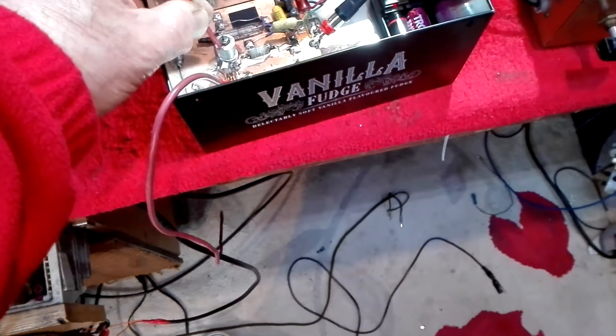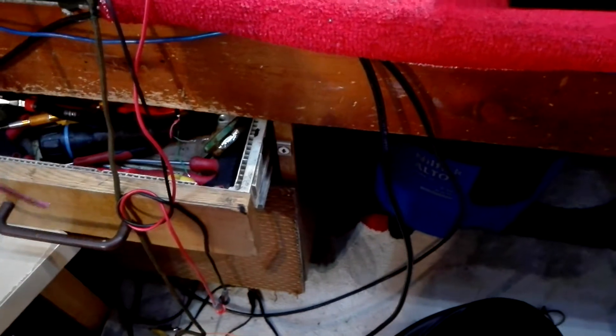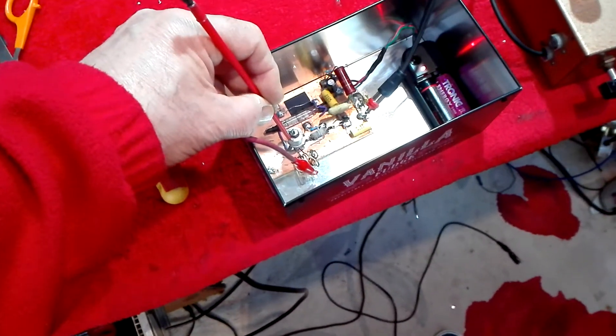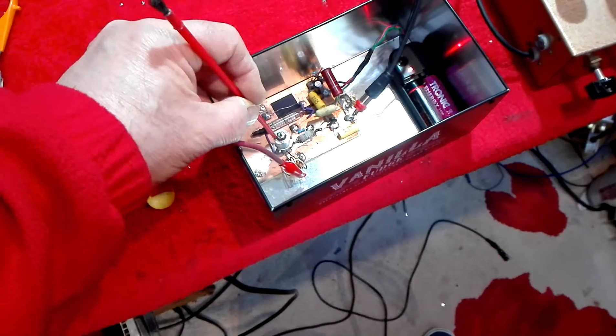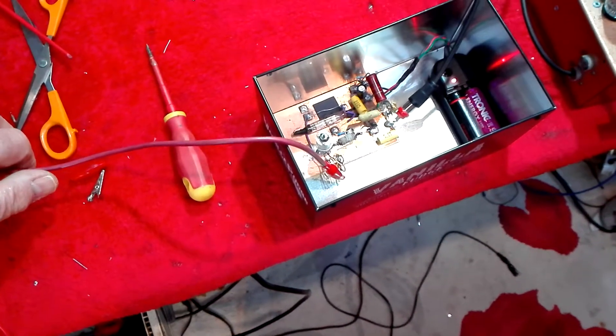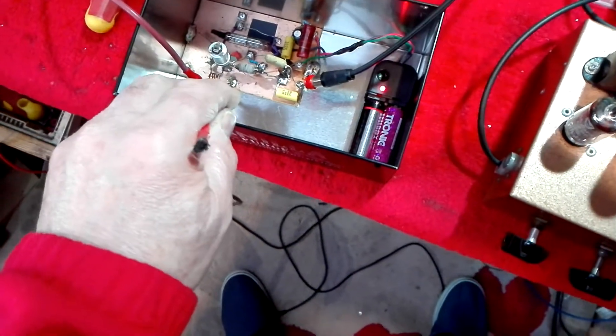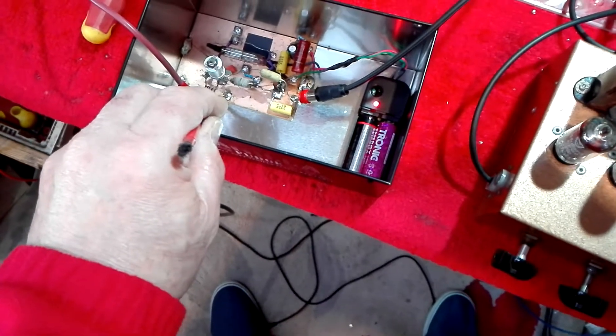Bring it up to Radio 1. You can hear that noise in the background all the time. And further up — Classic FM. And above that we've got Radio 4 on 104.3. Now you can hear the whistle in the background; this has come from this daft inverter that I'm using. But you can often fiddle about with it.